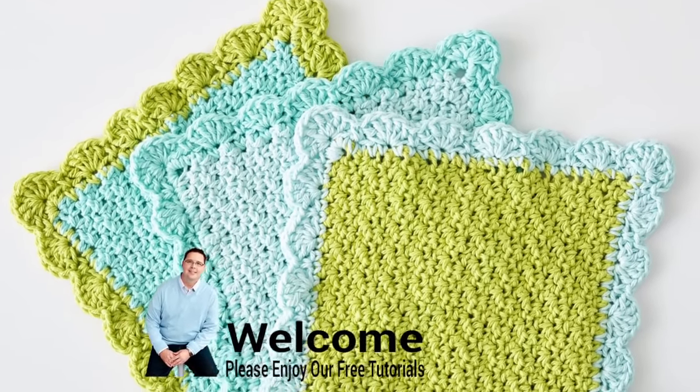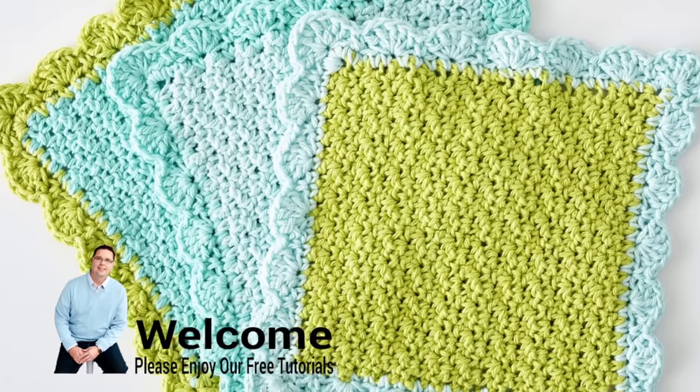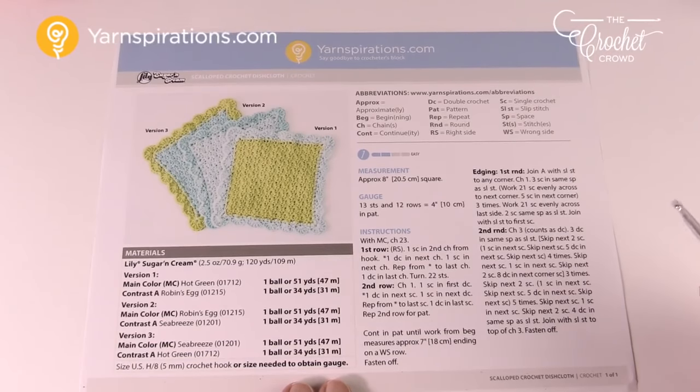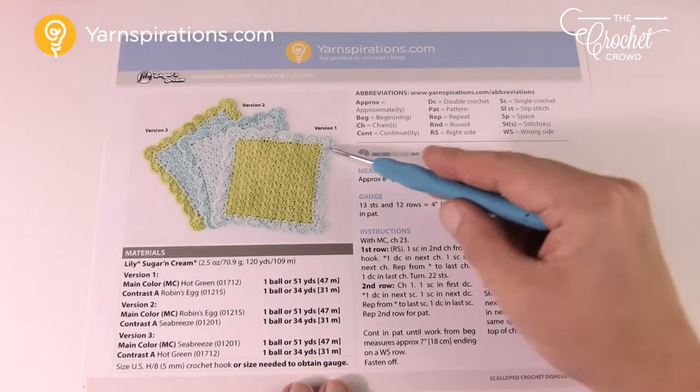In today's tutorial, let's do the Scallop Crochet Dishcloth, and this is in Christmas colors or regular colors. You can decide what works with your lifestyle. Today we're going to do the Scallop Crochet Dishcloth, and I'm going to be teaching this in Christmas colors if you wish, and you can just change off the colors.